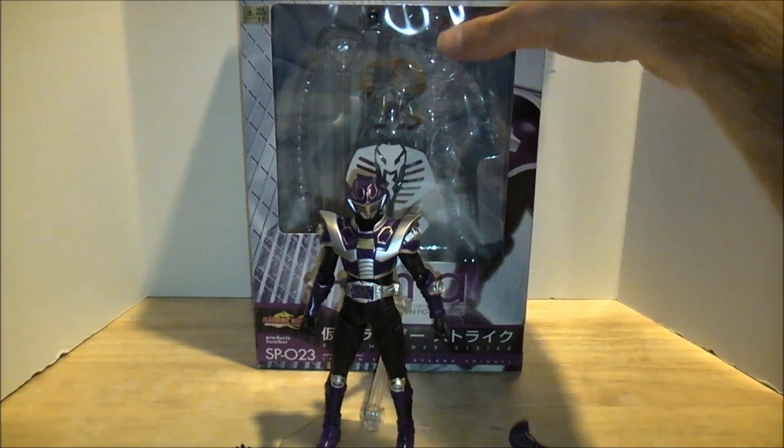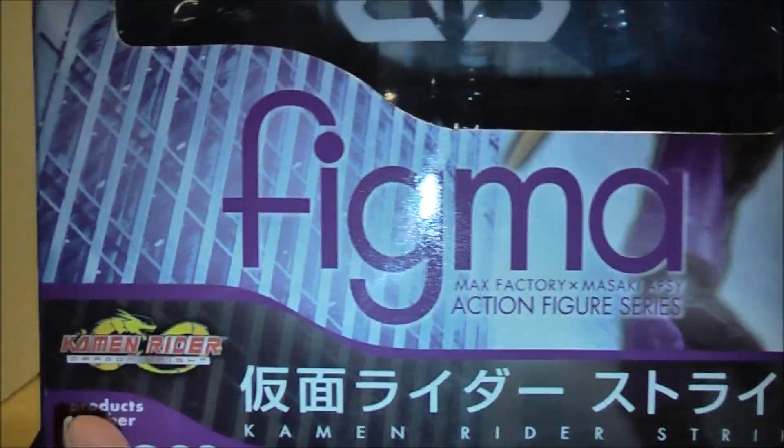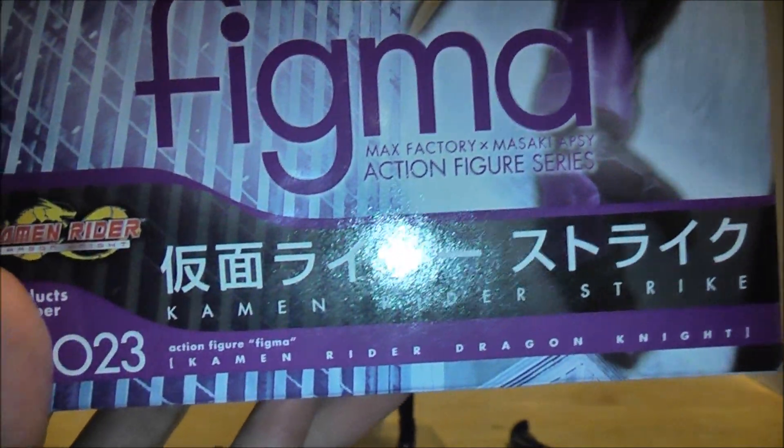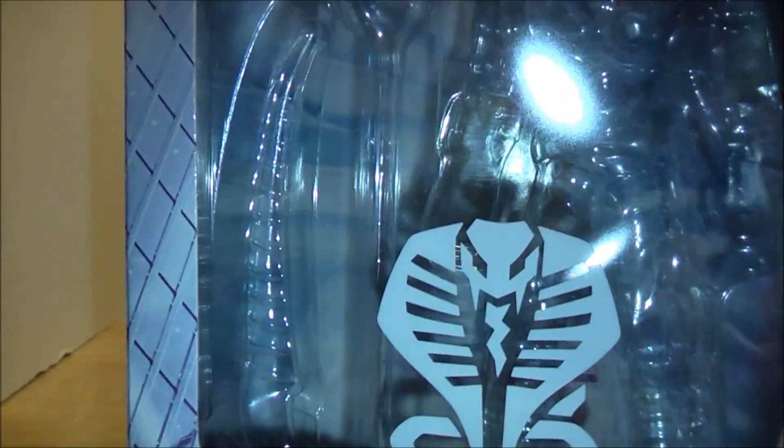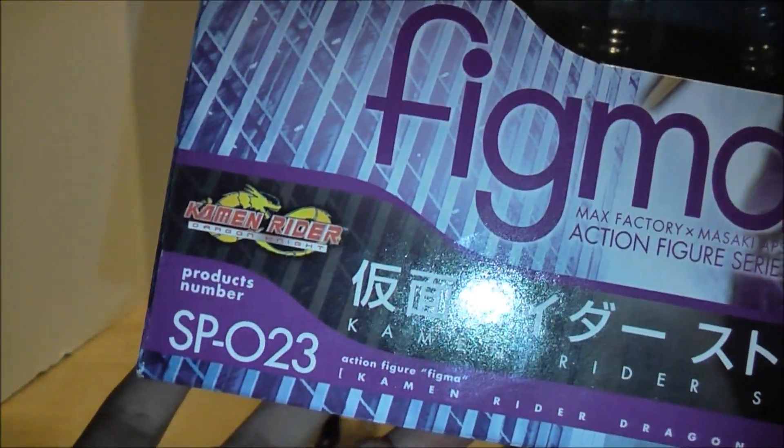So let's get started with the packaging before I start going on a Kamen Rider Sting sucks rant. So this is Figma, Max Factory Makeup Company. It says Kamen Rider Strike right there, and then we got the logo right there and there. The writing is all done in purple because of Strike's color.